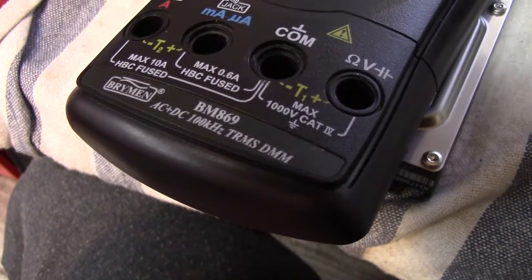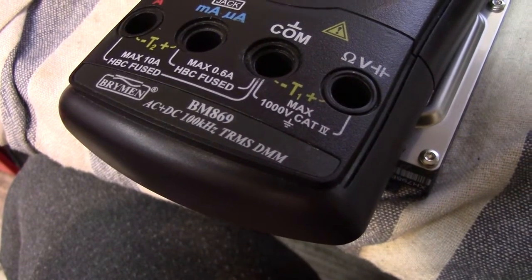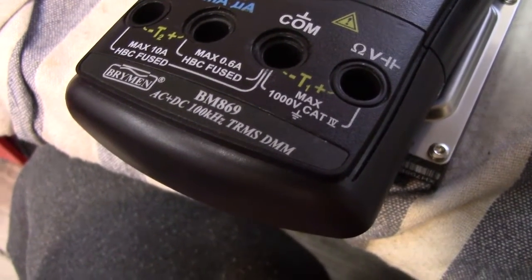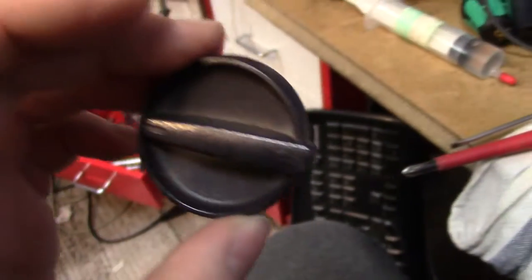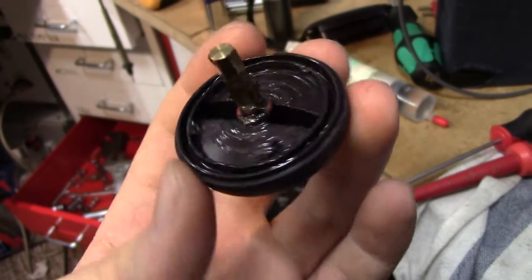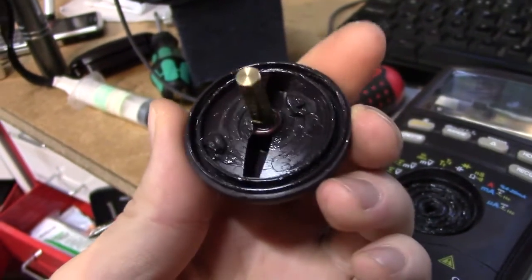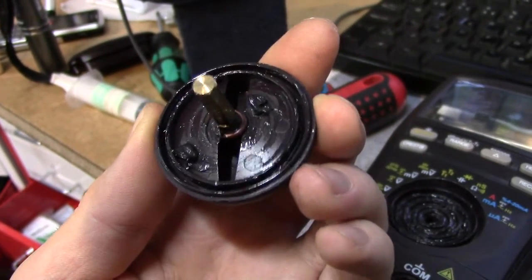Here's a little top tip for any Brymen BM869 — and probably other model owners. If you're like me and always thought the wrench selector switch felt a bit plasticky, take it out. It's held by one lock washer. Apply a rich amount of grease to the inside of it. It is greased from factory, but in my case only about half of it was actually greased, so it's been scratching plastic to plastic.